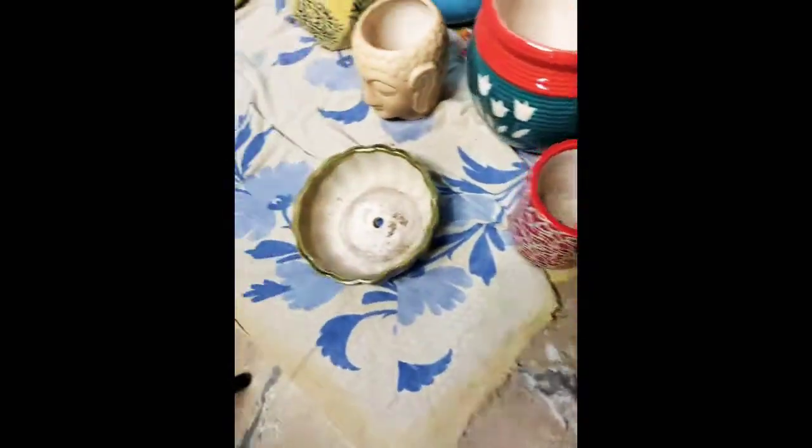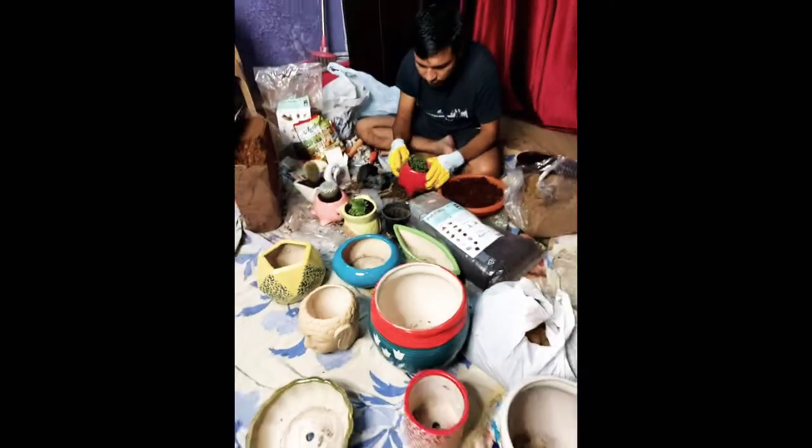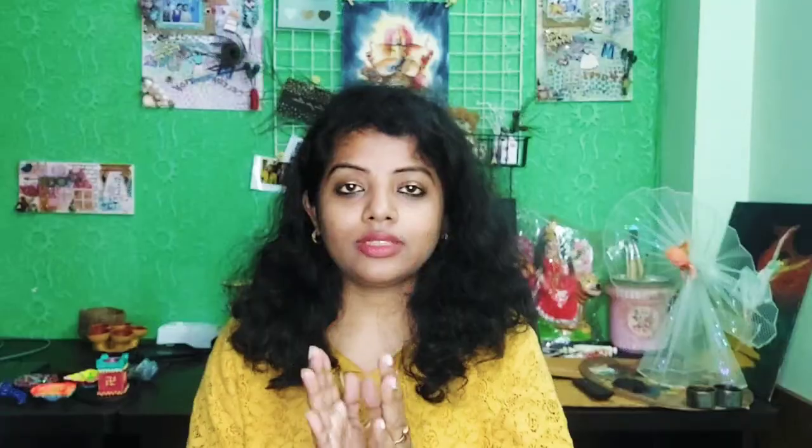Now as you have seen the older look of my balcony, let me show you how we have started the preparation. I have designed some clay pots, so I will show you. These clay pots are actually bought from the market.